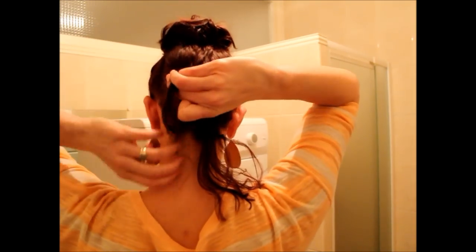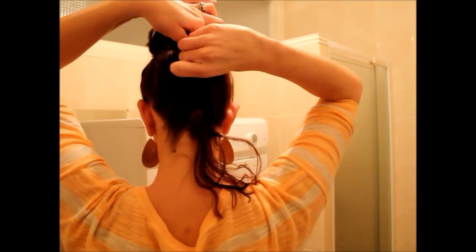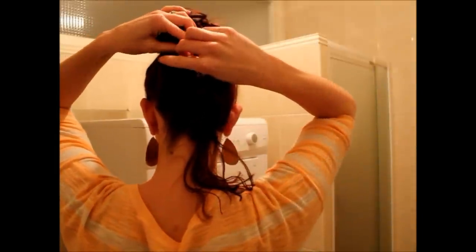The bottom here is falling out, which is just the life of a short-hair girl. But I'm going to go ahead and take it — you could do one or you could do multiple twists, like so — and just kind of twist it in.